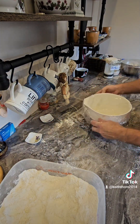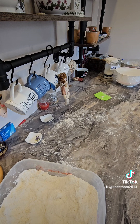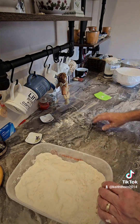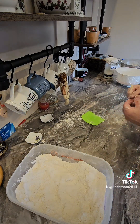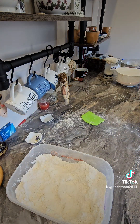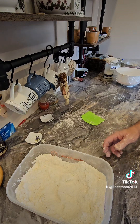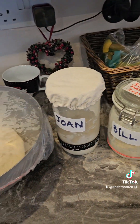Cover that over. We're going to cover those and leave them for 30 minutes. Alexa, time 30 minutes — 30 minutes starting now. I'm going to clean up while they rest.